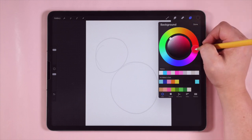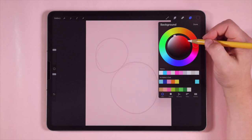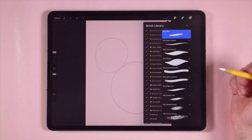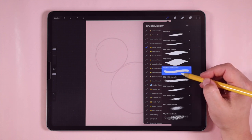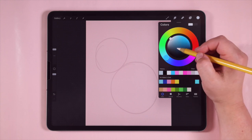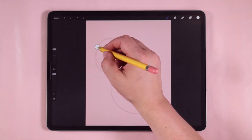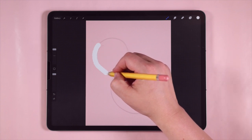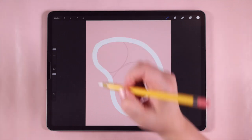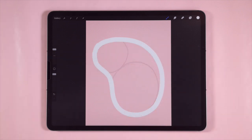Before I start drawing anything, I'm going to set my background color. I'll tap down here where it says background color and choose a nice blush pink — something light. Now I'll go into my brushes, into my Basic Toolkit, and the brush I'm going to use is my smooth monoline brush. For my colors, I'm going to choose white — double tap close to white and that will snap to a pure white value. My brush size is 73%.